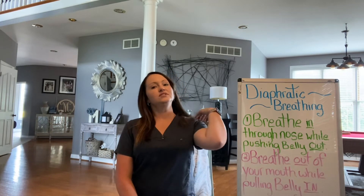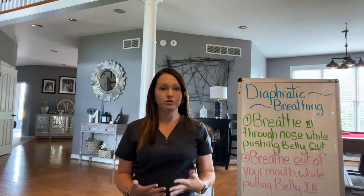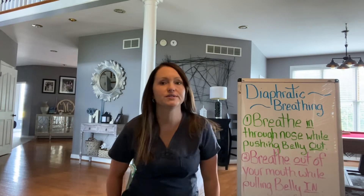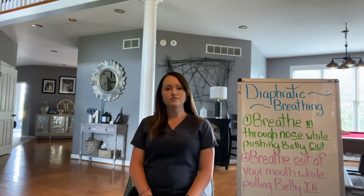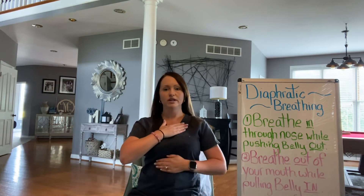The very first thing you need to do is make sure that you are in fact using your diaphragm when you breathe. There are two ways to do this and I'm going to demonstrate both ways. Sit comfortably, feet flat on the floor. Put one hand on your chest and one hand on your stomach.